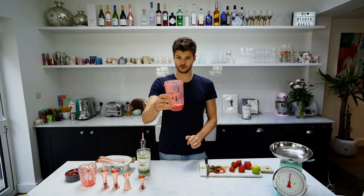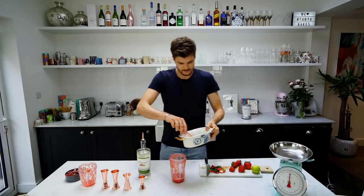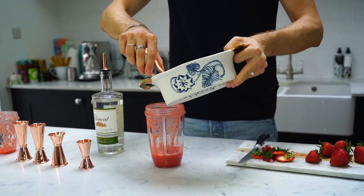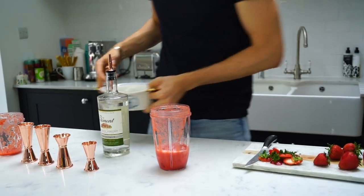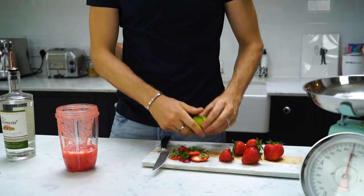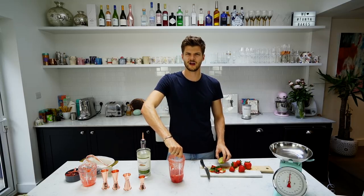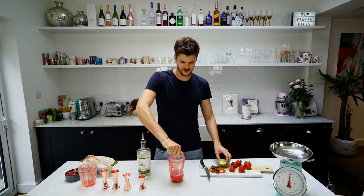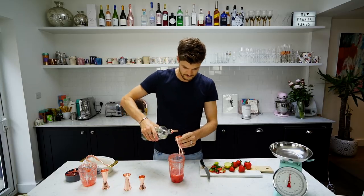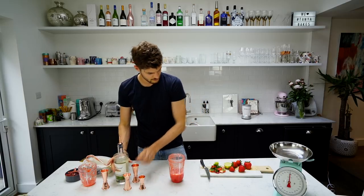Strawberry puree — 250 grams. You now need to add in your 150 grams of ice, like this. Then the juice of half a lime — or half the juice of a lime? Either works, but you want the juice of half a lime. And then you want 50ml of white rum. And then we blend.